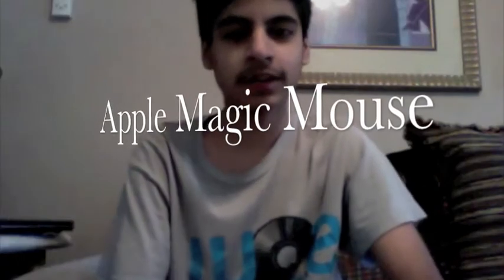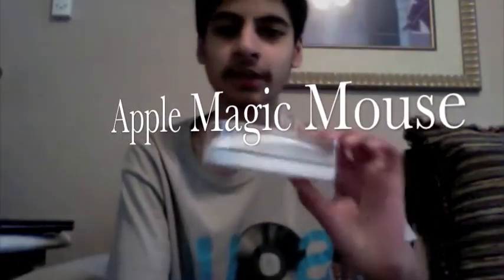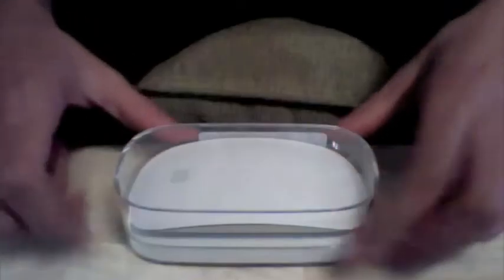Hi, this is ebert97 and I bought a Magic Mouse! I went to the Apple Store today on Black Friday — it was five dollars off — so I just bought the mouse today. I'm gonna make an unboxing for you guys, so let's go. Alright, so this is just the basic box — the side, other side.